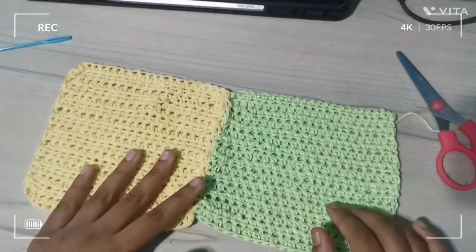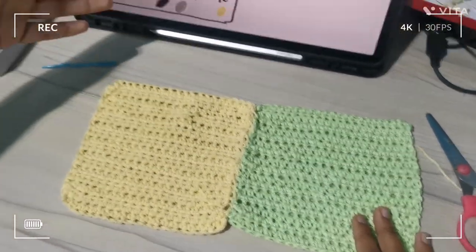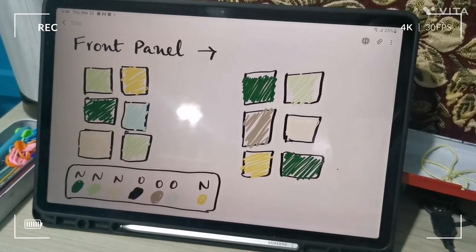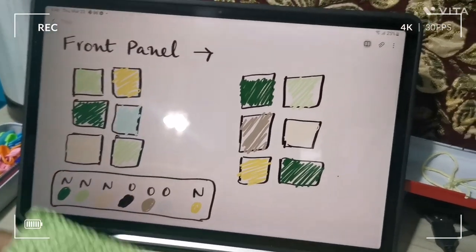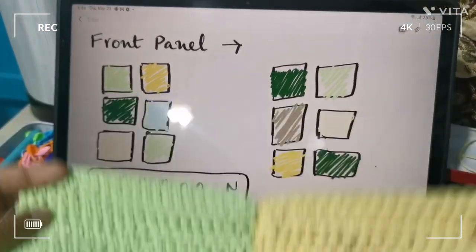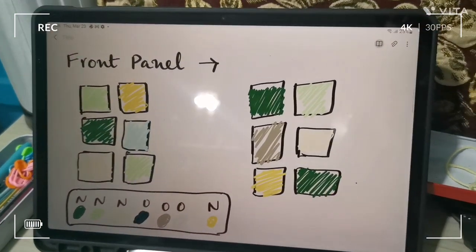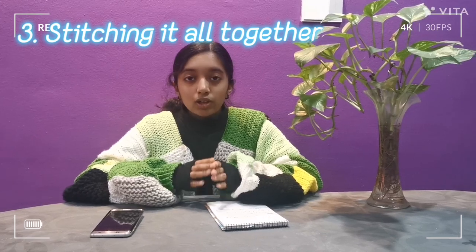You're going to join the rest of the squares according to your pattern. I'm following my pattern here and continuing across the front panel. You can see the two squares I just joined, and I'll continue that across. That is how I stitched all my pieces together.